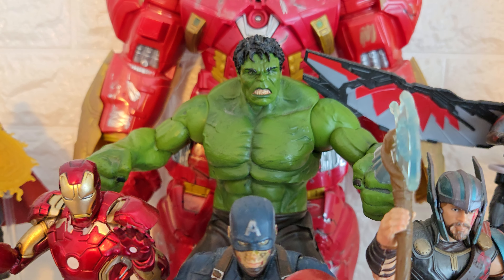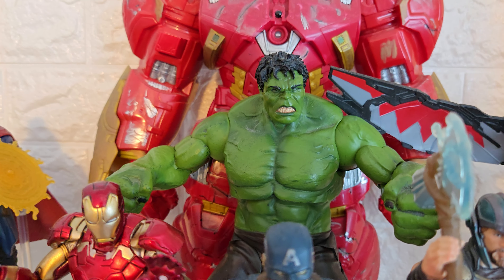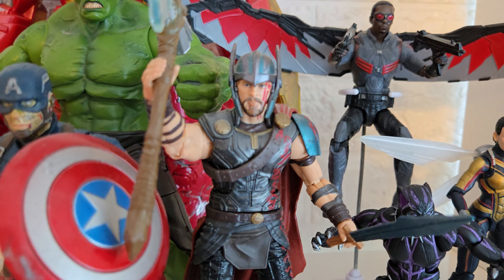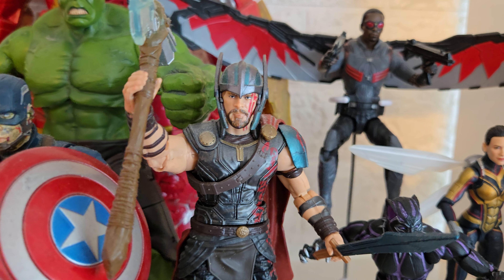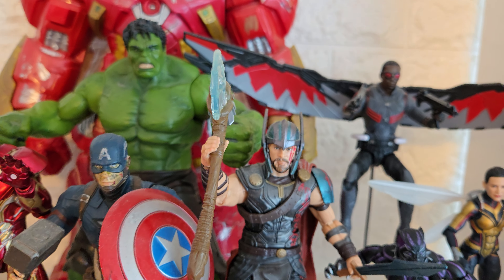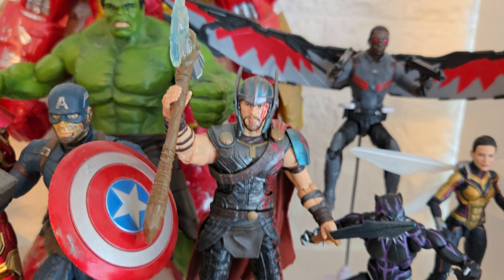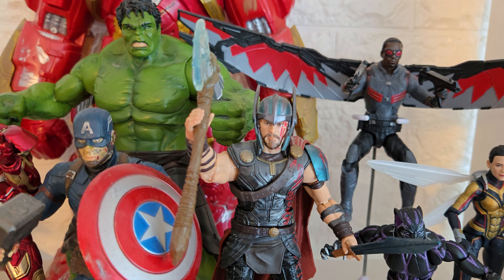At the back we have a Marvel Select Avengers Hulk from 2012. The sculpt looks incredible — absolutely amazing — but he doesn't articulate particularly well. In this pose he's fine and he scales quite well with the rest. Then I got this Marvel Legends Thor from Thor Ragnarok, which is quite good. I got his axe — I forget the name — from an Avengers Infinity War basics figure. He scales nicely and I like that he wears a helmet.